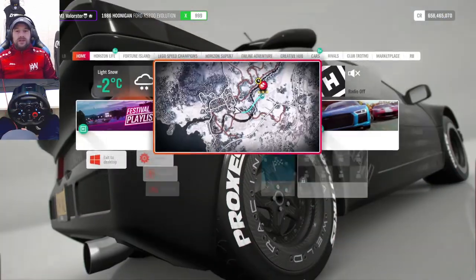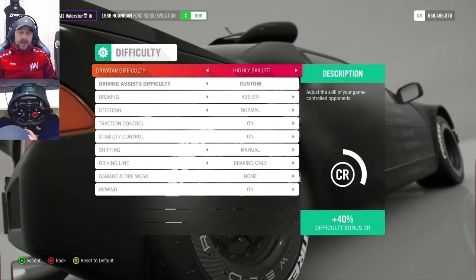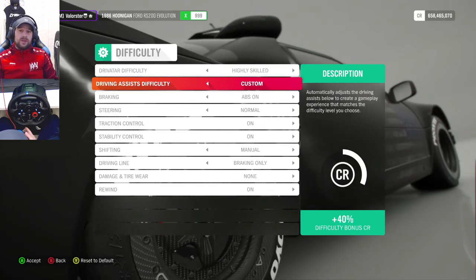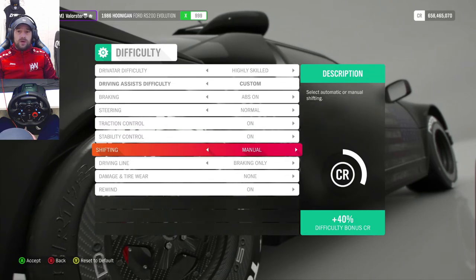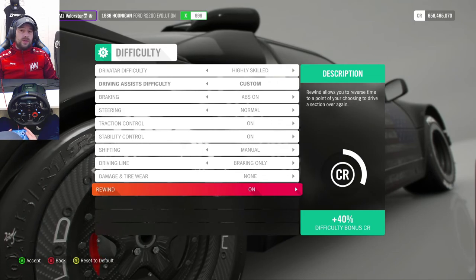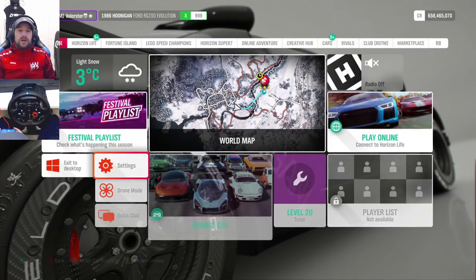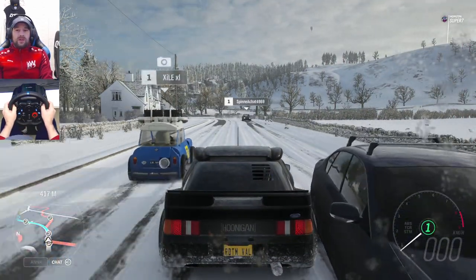I'll show you my settings, I need my d-pad for that — that's easier. I made a video about the wheel settings so you can have a look at that. That was a few months ago. I just put everything on normal, even rewinds — I'll show you why, because even I can't do it in one go.